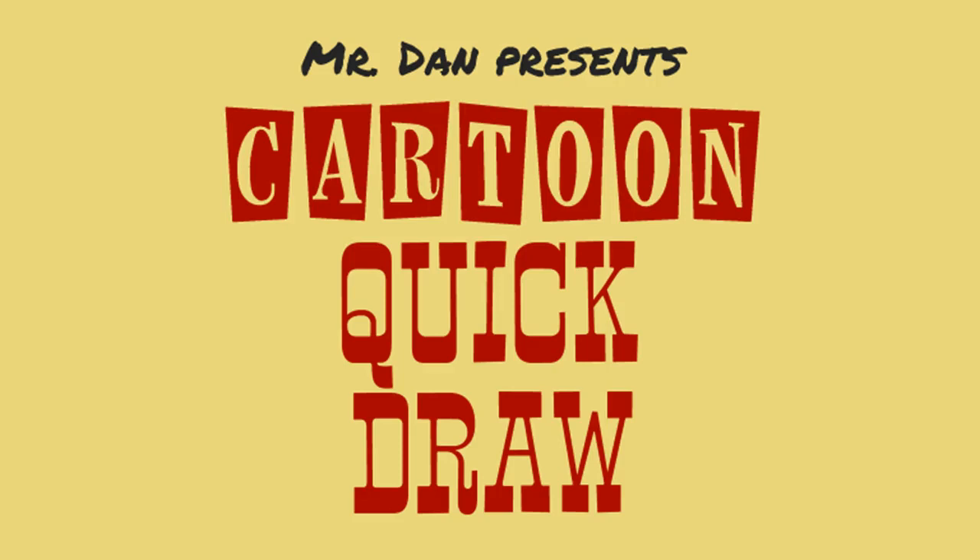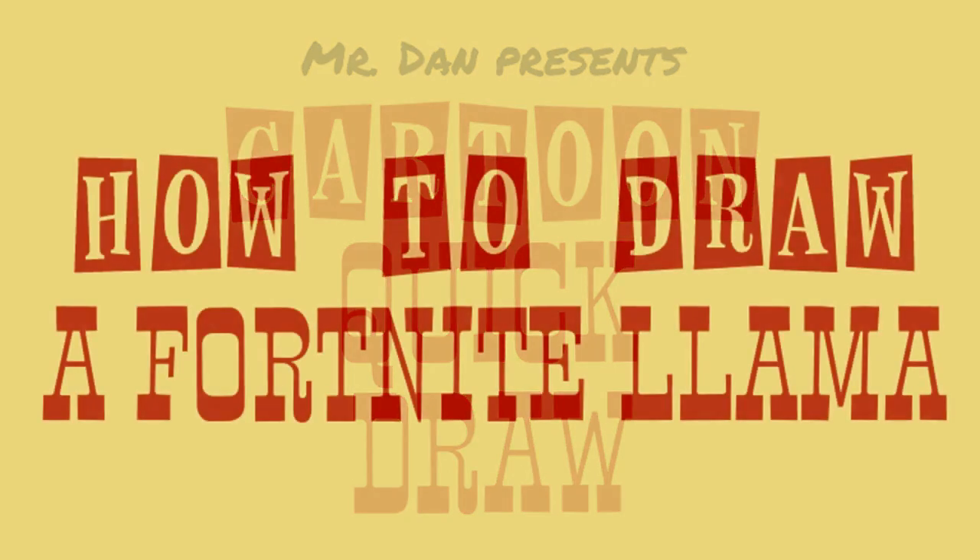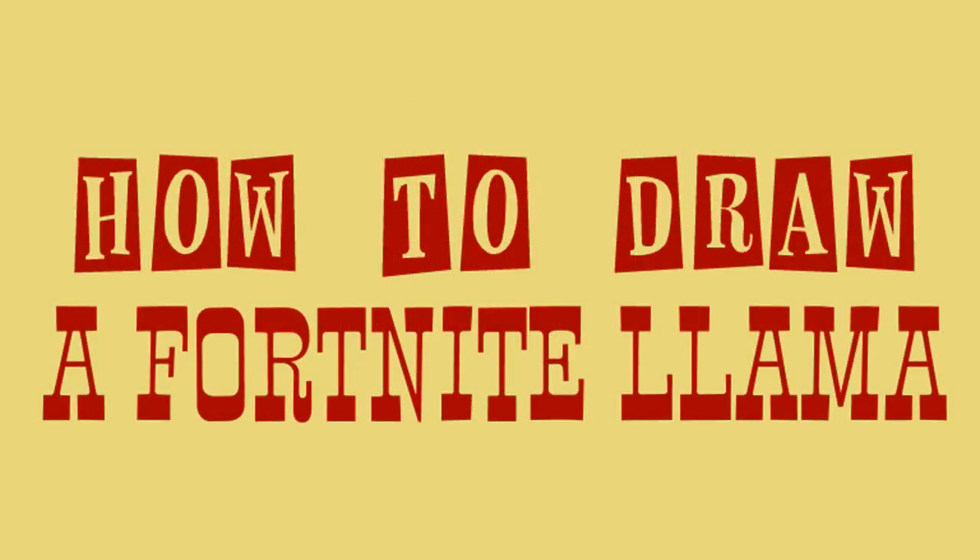Howdy, and welcome to the Cartoon Quick Draw. I'm Mr. Dan, and today we're drawing the Fortnite Llama.